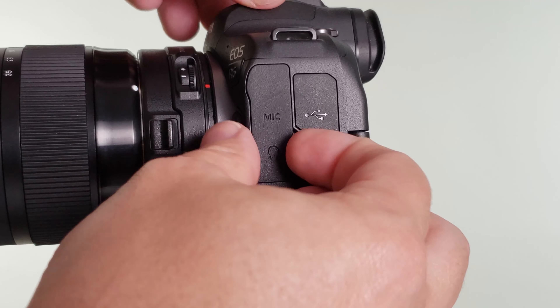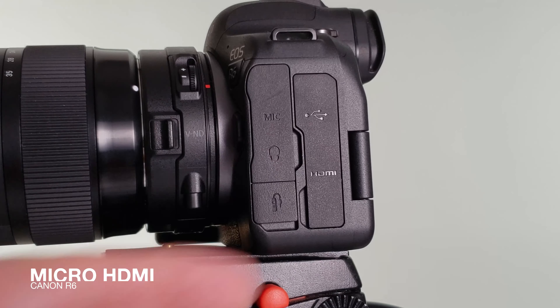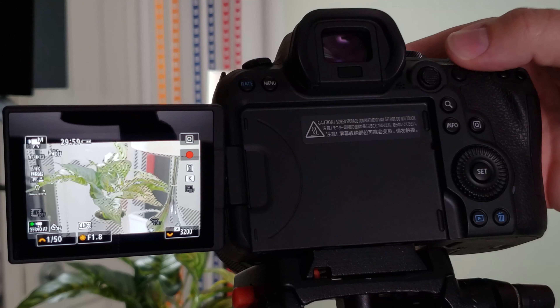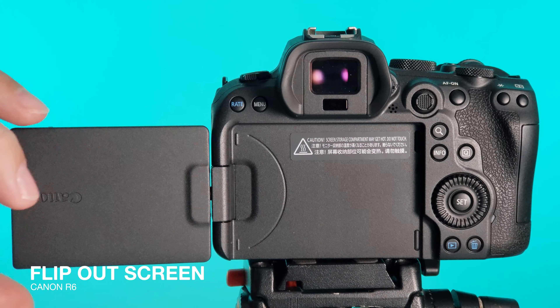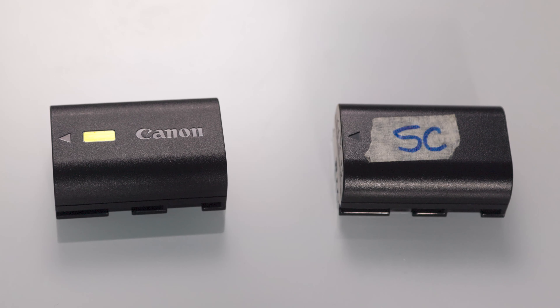The camera includes a mic jack as well as a headphone jack to monitor audio levels. The micro HDMI port provides clean 10-bit 4:2:2 output for external recording or monitoring. The R6 also offers built-in video exposure and focus monitoring tools including zebra patterns to visualize exposure levels and focus peaking to ensure proper focus. It also includes a flip-out LCD screen that comes in handy when shooting at lower or higher angles. The batteries and battery life are great, and I can still use the Canon LP-E6 batteries I have from older Canon cameras.